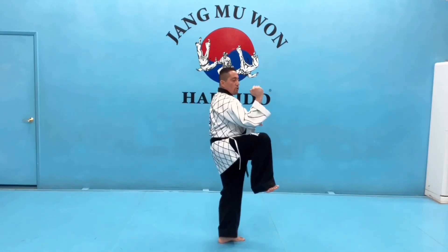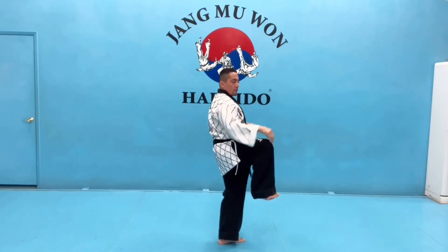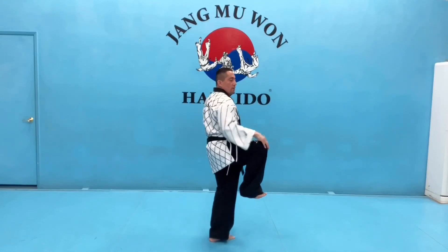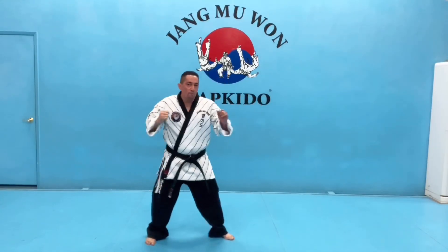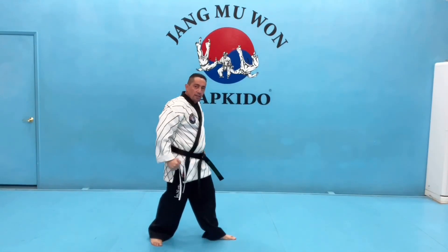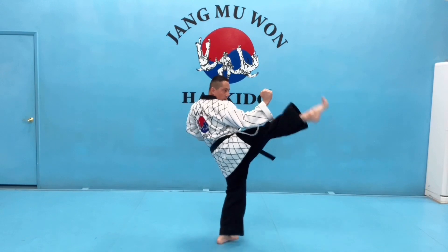Knee comes up — build your wall. Think about getting your knee up to your elbow. Once it's there, you're going to thrust it. Slow motion — ready? Knee up, thrust and kick, back. Always keep hands up to protect. As soon as you start dropping your hands, that's when you can get kicked and punched in the face. Make sure your hands stay up.